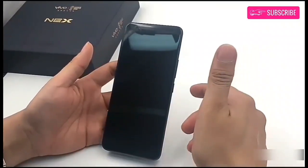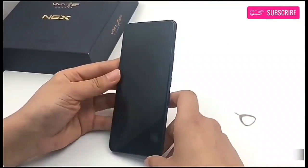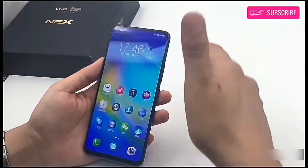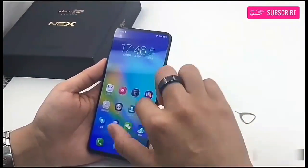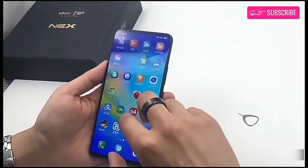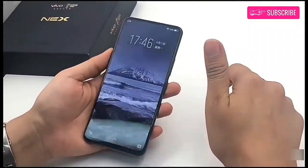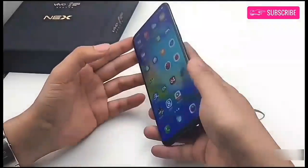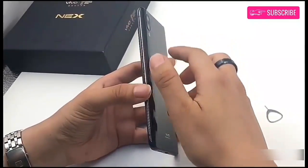Today, at a launch event in China, Vivo has announced its much-anticipated smartphone, Vivo Nex. The Vivo Nex is a production version of the Vivo Apex smartphone that was showcased during the Mobile World Congress. The smartphone comes with a 6.59-inch SuperMold Ultra Full-View display, with a screen-to-body ratio of 91.24%, and 2316x1080 pixels screen resolution.